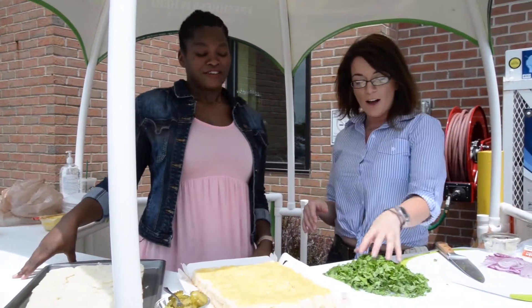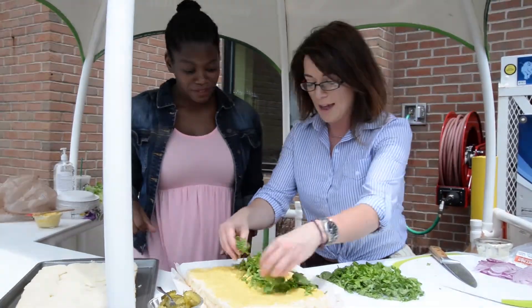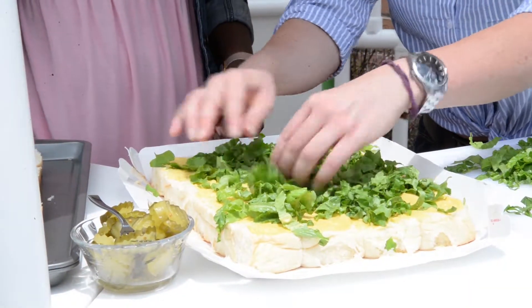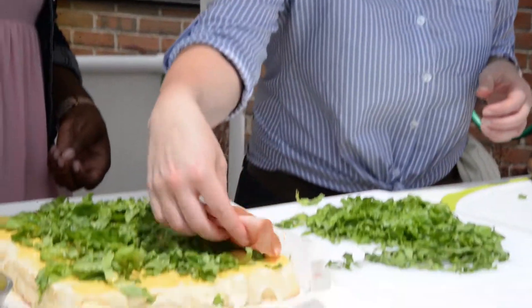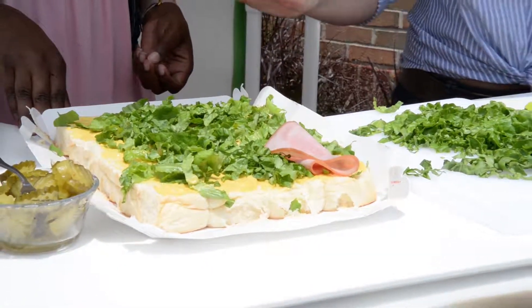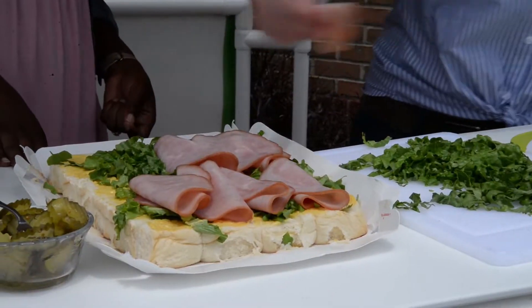Now we're gonna just sprinkle on that moisture barrier — a little bit of lettuce. I love using green leafy lettuce, but really whatever you have at hand at home. My next trick for awesome sandwiches is to layer my deli meat and actually roll it so that each and every bite has a lot of meat in it.